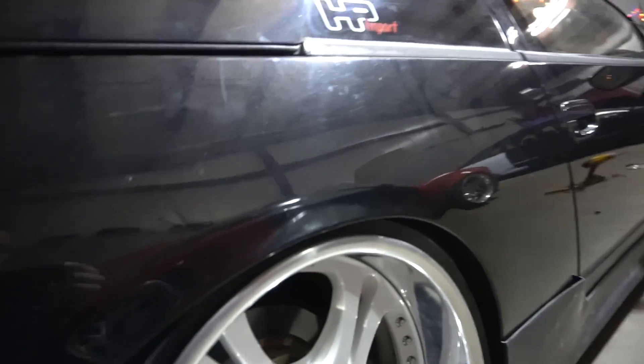It still looks fire. There are still a few things to button up - I basically have to put the whole car back together because I had to rip apart the whole interior to put the lights and coilovers in and all that good stuff. I'll probably do that off camera because no one wants to see me just put that stuff back together.